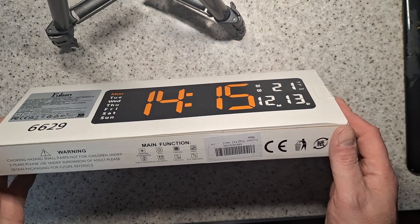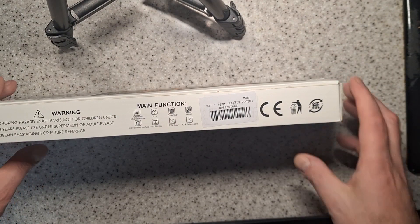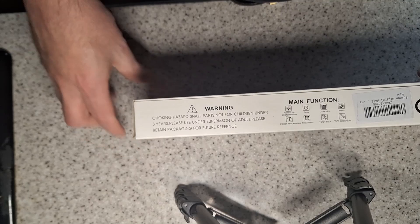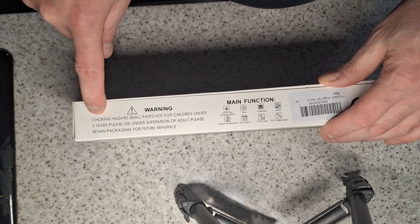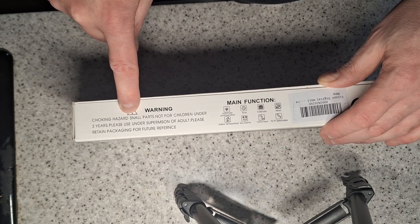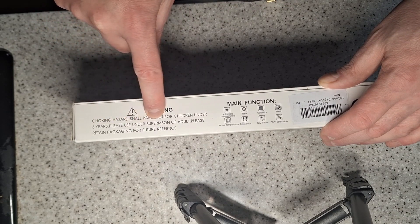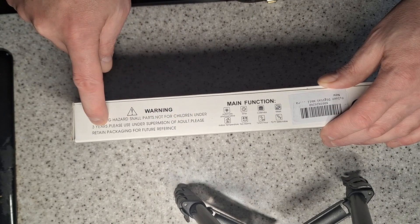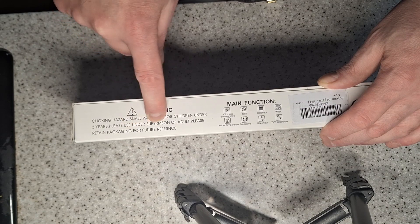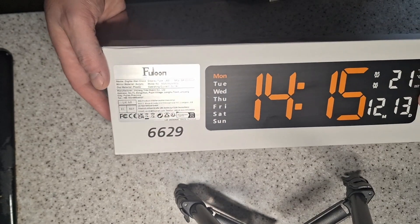First impressions — it's very light. For £4 I'm not expecting anything brilliant. Looking at the box there are some brilliant instructions — everything's spelt wrong. 'Choking hazard, small parts, not for children under three years, please use under supervision of adults, please return packaging for future reference' — well, 'reference' is spelt wrong as well. Okay, well, it's made by Faloon.